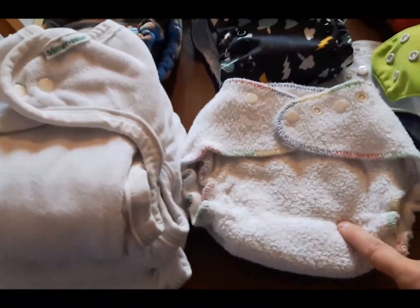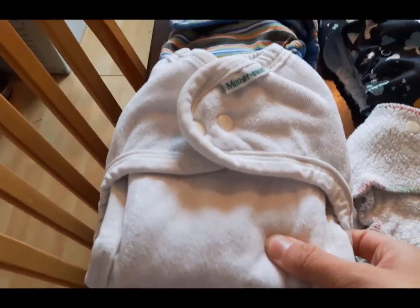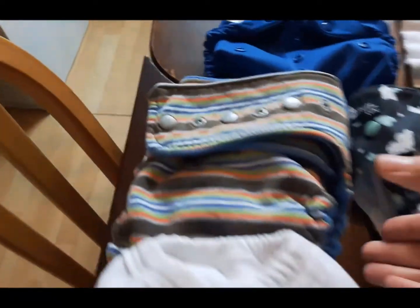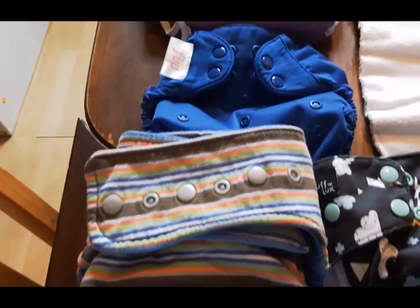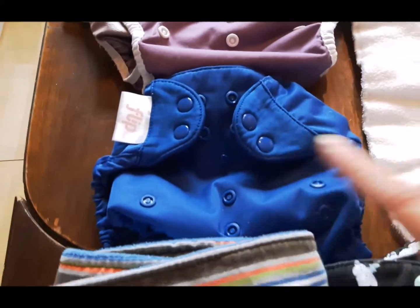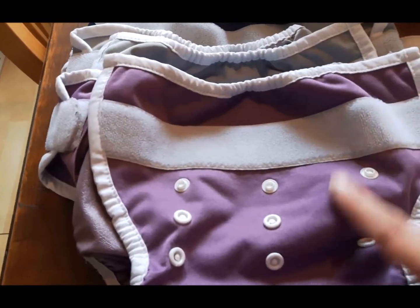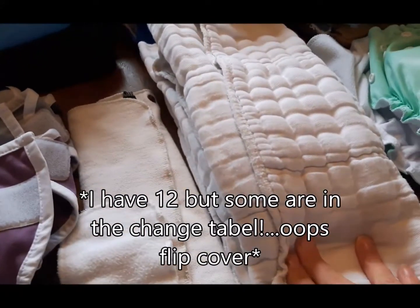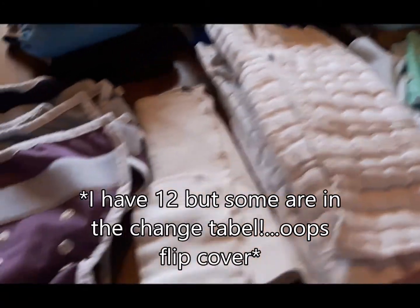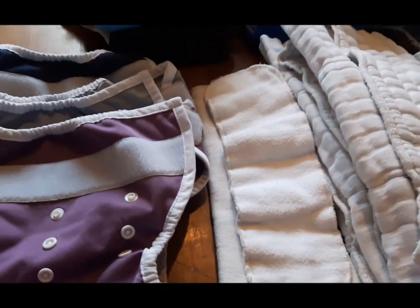Let's begin with my fitteds. I have my Kisses fitted by Kiss Loves, I have three Mother's Eve fitteds, and then I have a very well-loved old-school cool fitted. With these I have my covers — I have the Flip diaper, but the fitteds don't fit in the Flip; they fit in my Thirsties covers. I have the ones with velcro and the rise snaps. I also have some prefolds that fit in the Thirsties covers, plus some hemp boosters and bamboo boosters — some are already folded into the diapers.